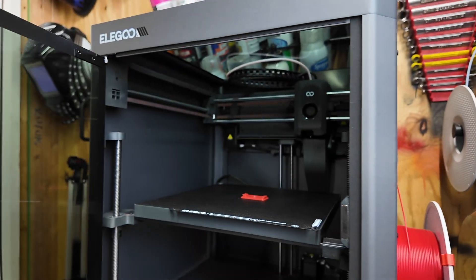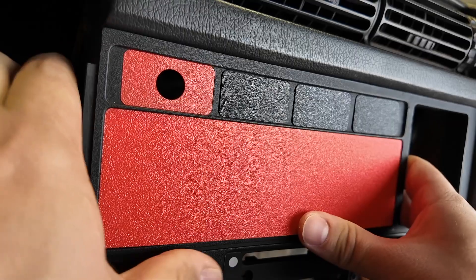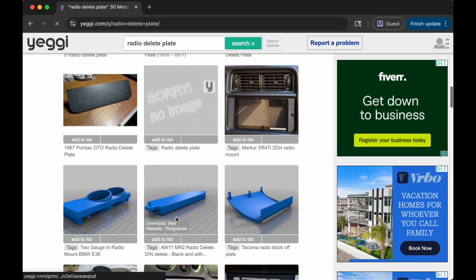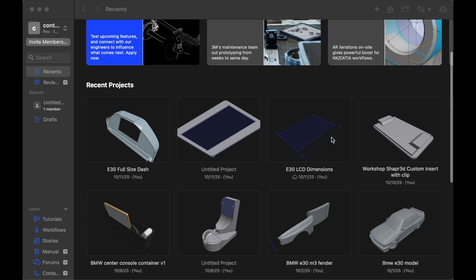First up are some interior car parts for our 3D project car. We're planning on adding tons of custom switches and gauges, and these mini delete plates are perfect. With some online searching, you'll be able to find similar delete plates for your ride too. But even if you can't find any, they're not very hard to design yourself.